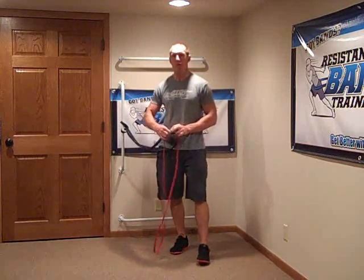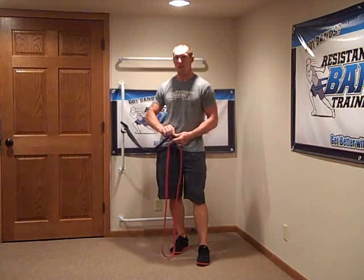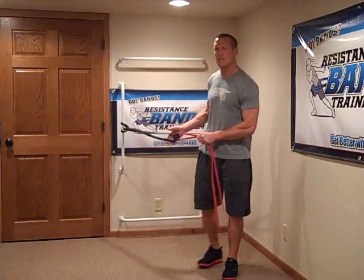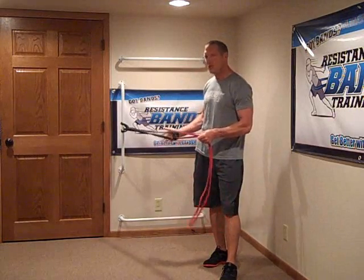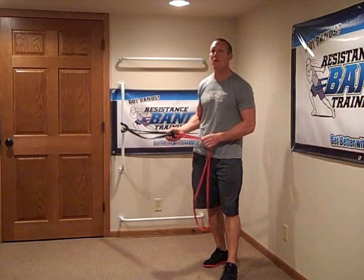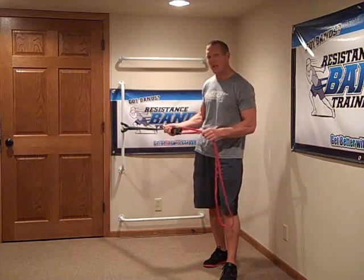What you have to remember is the starting resistance — what it takes to initiate the stretch of a certain band — is going to vary based on band thickness and strength. To initiate stretch on the black band, it takes about 25 to 30 pounds. However, on the red band, it only takes about 10 to 15 pounds.